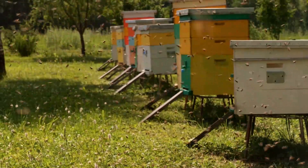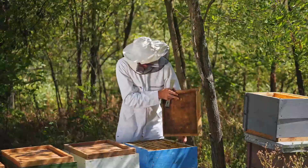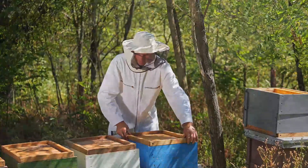Hello everyone and welcome back. Today we're back with another common issue faced by beekeepers — controlling the mites. If you're facing such a problem, keep watching as we're going to discuss all the possible ways to control mites. So without further ado, let's begin.